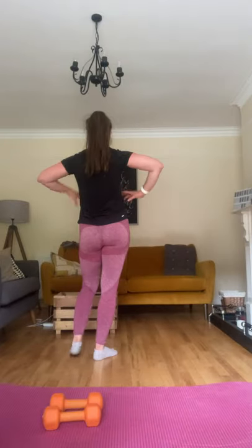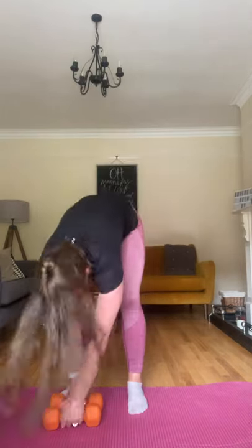Last set, last round. This is the last one — pick them up. Curl and press. We're going to isolate it for the first 20 seconds: curl only. Come on. Arms sticking to those sides — lower arms only thing that's moving. You're halfway, come on. That's burning. Three, two, and one.